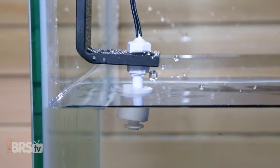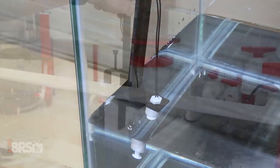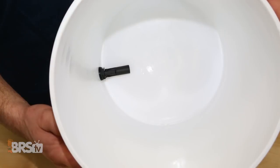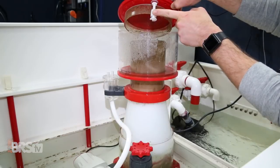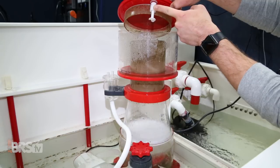First up are float switches, which open and close the circuit based on water level. These are mostly used for high and low water level sensors in the tank, sump, storage container, or even ATO reservoir, but can also be used to tell you when your skimmer cup is full or help you automate water changes.